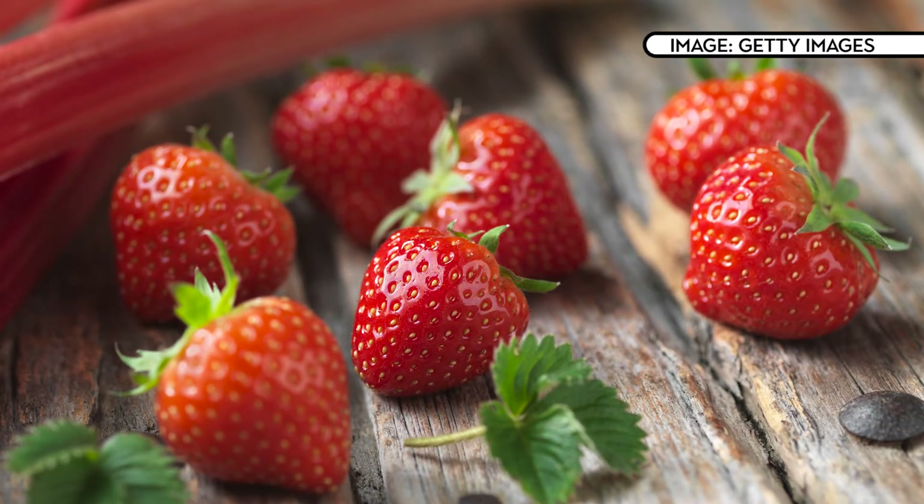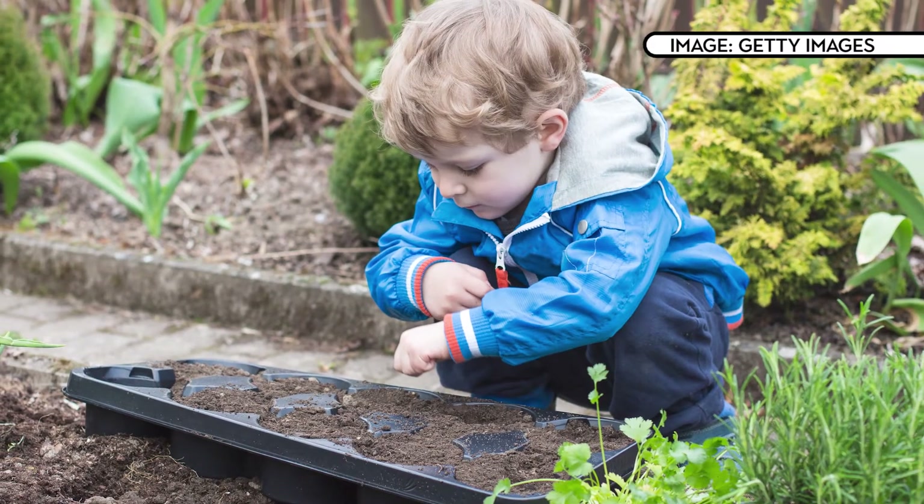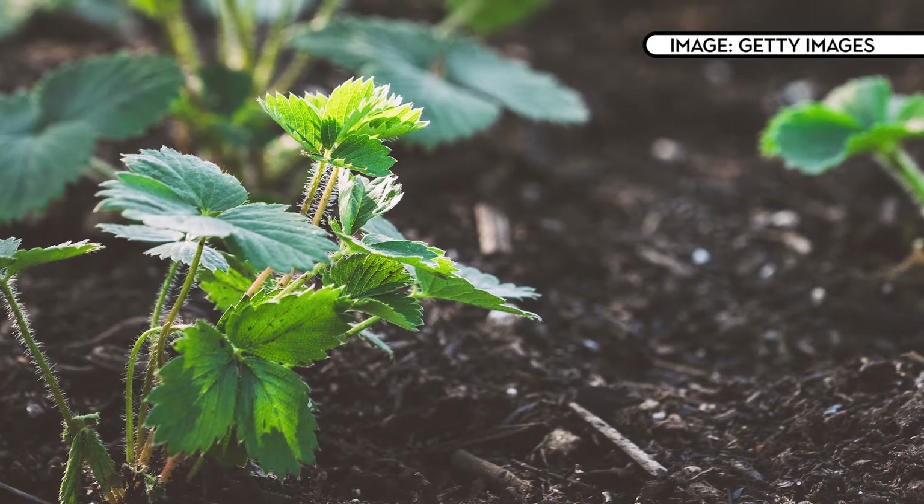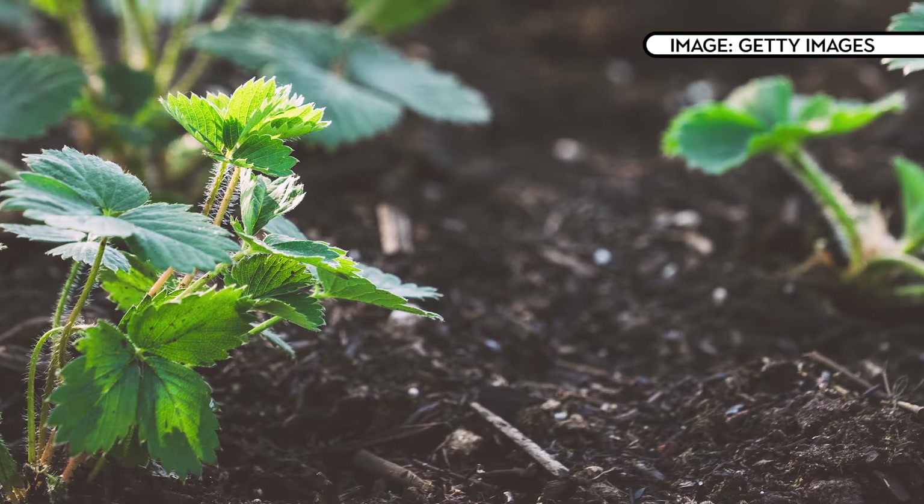Strawberries are easy to grow whether you're a keen gardener or just looking for something fun to do with the kids. You can plant them in spring or autumn and you'll be able to harvest your own tasty strawberries from late spring to early summer. You can grow strawberries in both beds or in pots but they always need plenty of sunshine. Prepare the ground by turning plenty of compost through your soil, then plant so that the roots are just below the surface but not too close to the next plant.